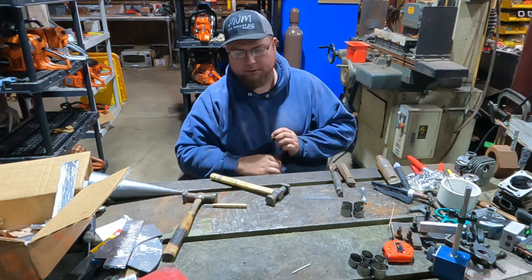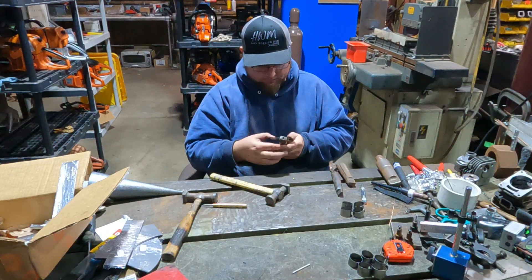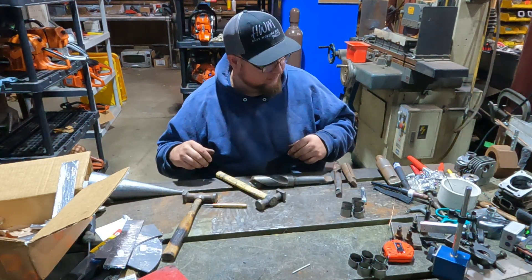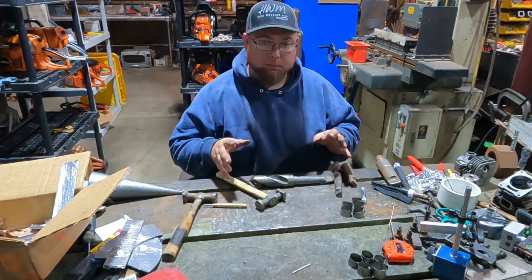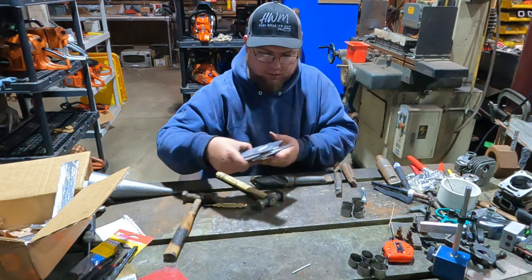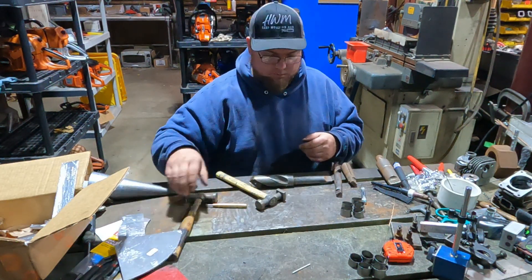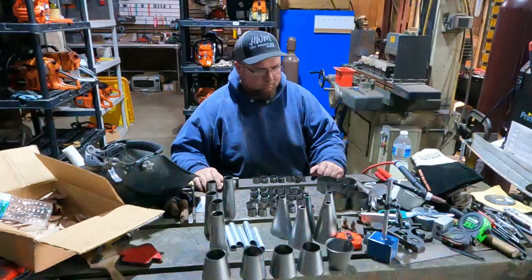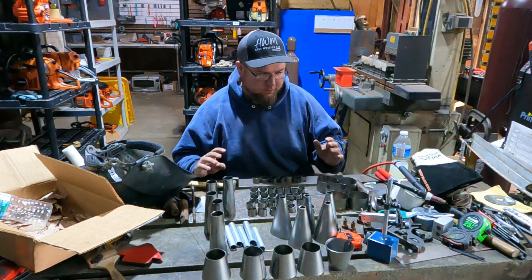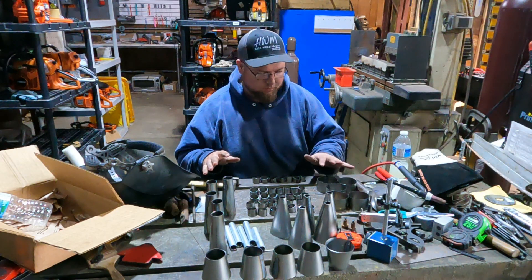These pieces fit together just right — the tolerance on these lasers is so tight you can barely tell. That's the second piece, so we'll keep going. These cones will be fun to get nice and round and flat, but we'll get there. My hands are pretty sore, but we got all of our cones formed and all of our pieces done.